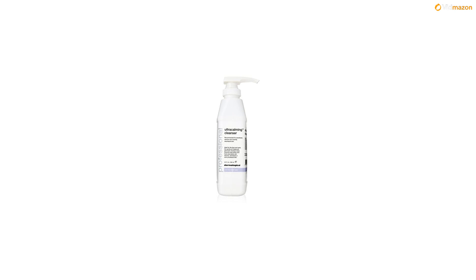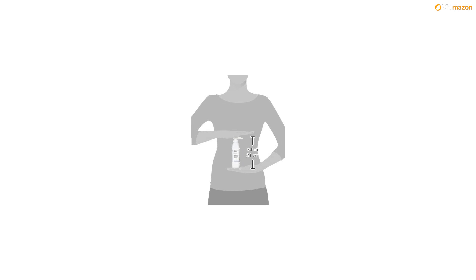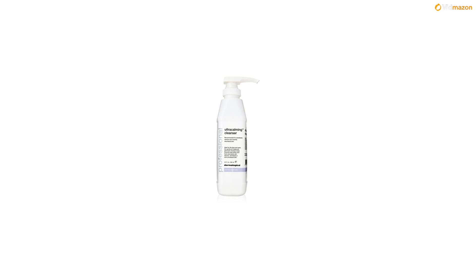Please note the manufacturer does not seal this product because it is a professional size. For face and eyes, recommended for sensitive skin, leaves no irritating residue, formulated for even the most hypersensitive skin that cannot tolerate water. Please note the manufacturer does not seal this product because it is a professional size.